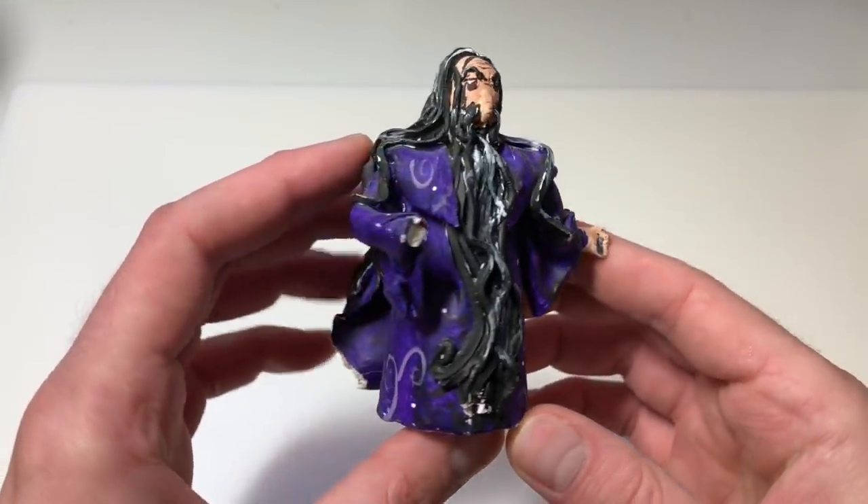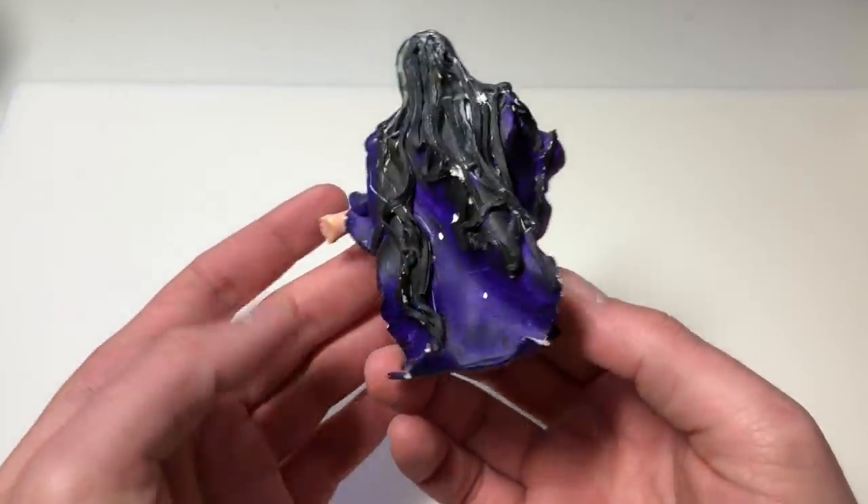Hey everyone, Ace of Clay here and welcome to another video. This one is for the 10-year challenge that everyone and their brother keeps posting on social media, where you take a picture of yourself from 10 years ago and put it next to a picture of yourself from today. I will be recreating a childhood sculpture — this little guy right here. He ends up looking a little something like this, so if you want to see how I made him, keep on watching.